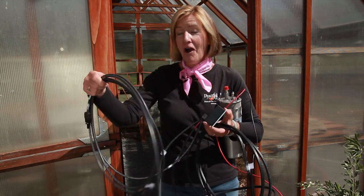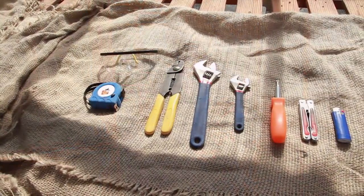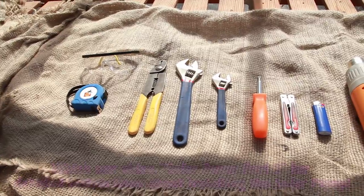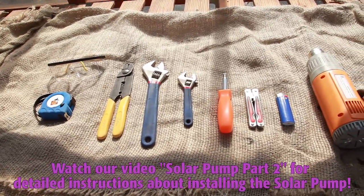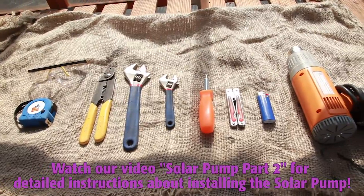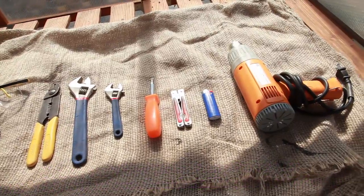Now we're ready to install the harness to the solar panel and the pump to the tubing. Here's what you need to install the solar pump: safety goggles, tape measure, wire cutters, crimper, and wire strippers. An adjustable wrench, a screwdriver, a heat tool or a lighter, and a socket wrench.